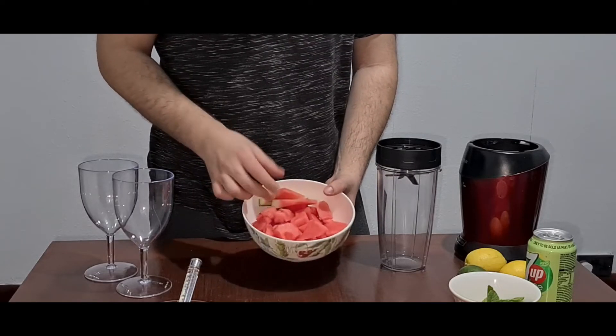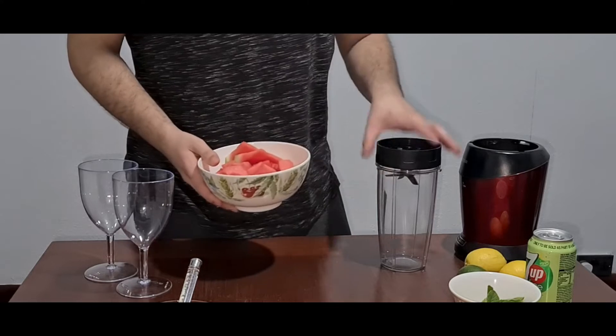So let's see how we make watermelon lemonade. As you can see, we've cut the watermelons into cubes, as we're going to pour them into the blender.